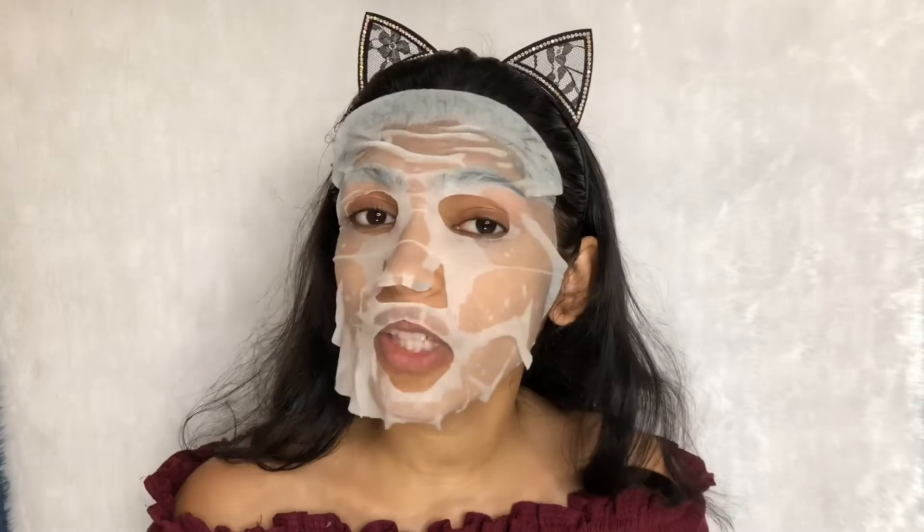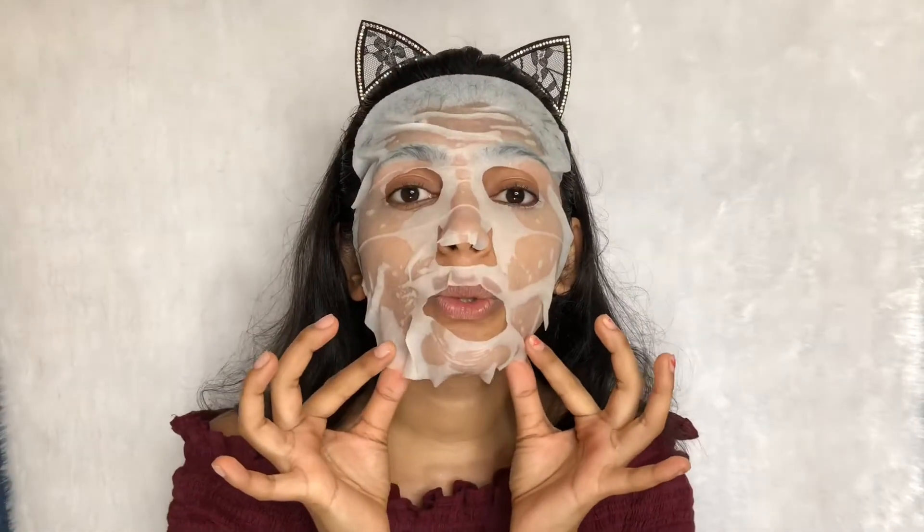It's been 10 to 15 minutes now and I'm going to take off the mask. Make sure you take off the mask in this direction. And now I'll massage my face so that my skin soaks up everything.